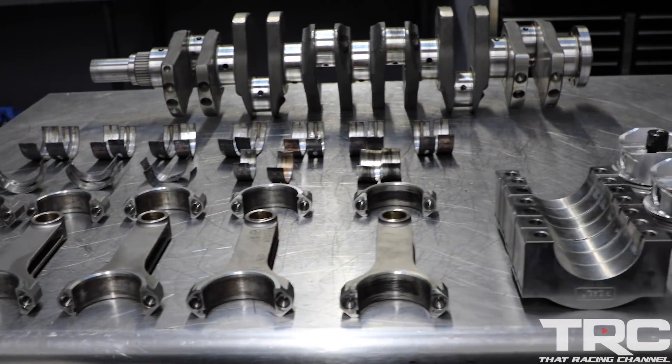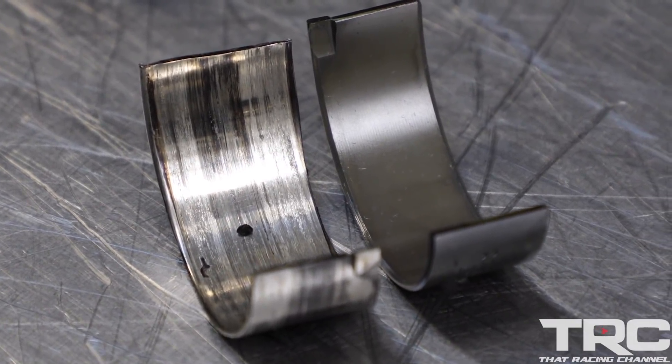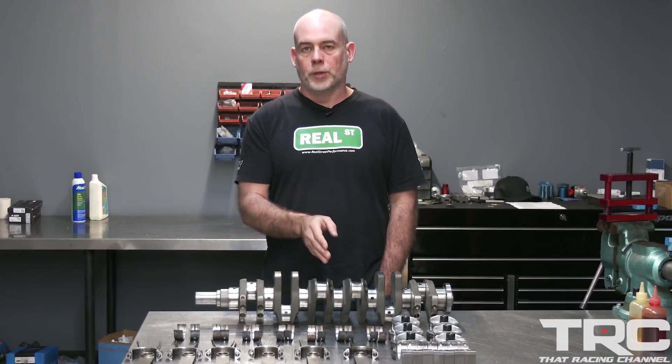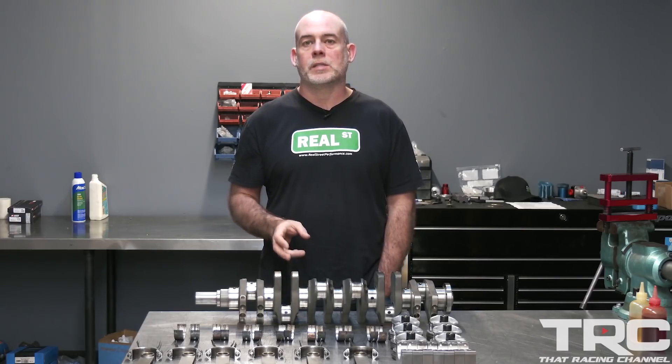For those of you that don't do this work every day, it may be easy to spread your failed engine out on a bench, look at the rod bearing, and say that's the culprit — that's why my engine failed. The fact of the matter is that's just a clue. Without looking at the rest of the system, you may misdiagnose your failure and possibly experience the same failure again.